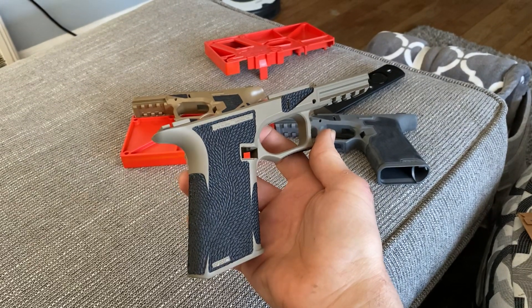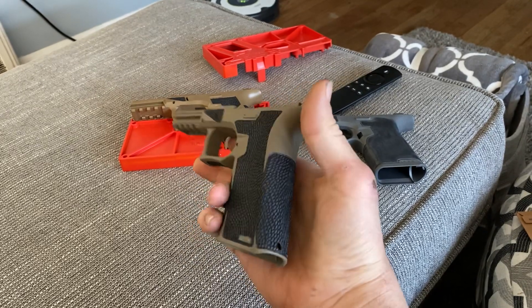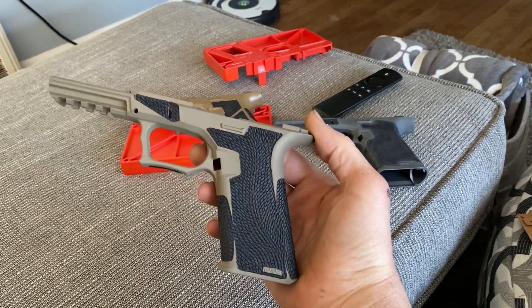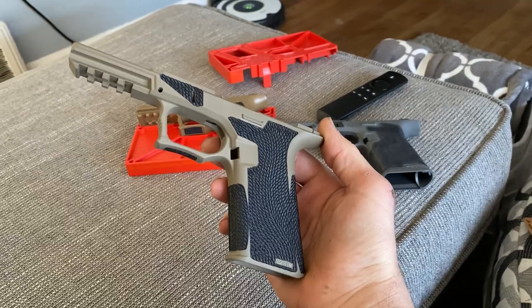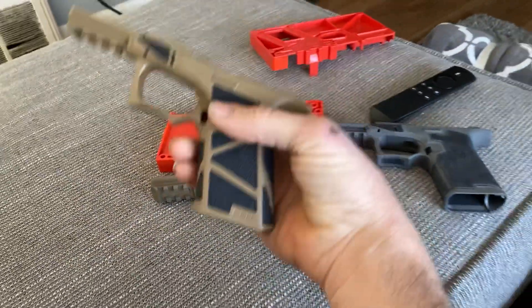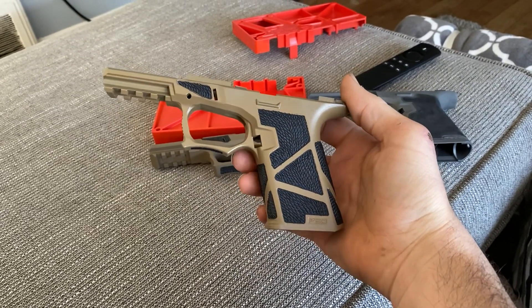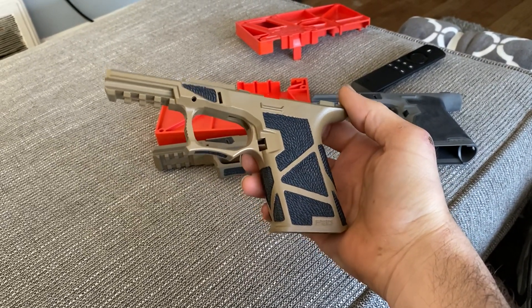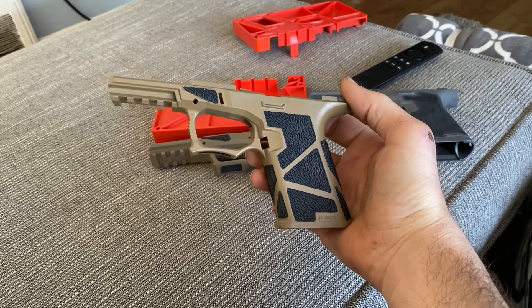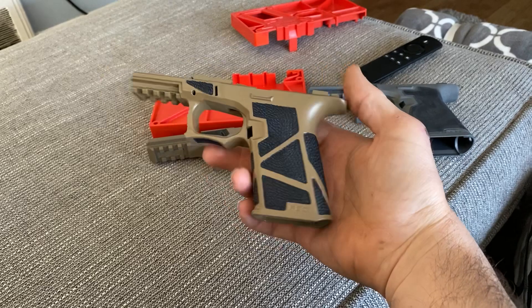Here's another one — PF 940 C. This was a ready mod frame, so I was able to customize the borders differently. Really like this one.